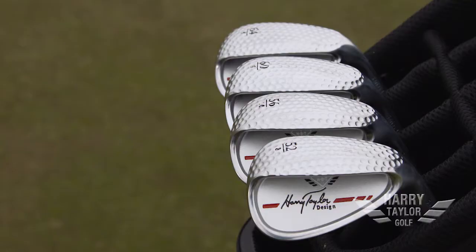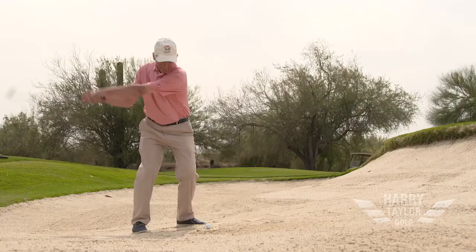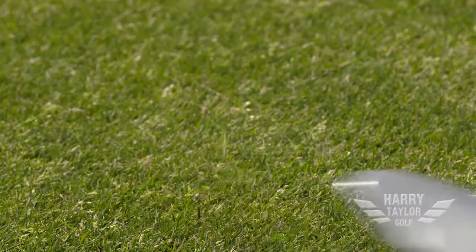My Harry Taylor design dimple sole wedge is going to help you get the ball out of the bunkers, out of the rough, out of the fairway, and closer to the hole than you've ever been before. You're going to enjoy playing this club.